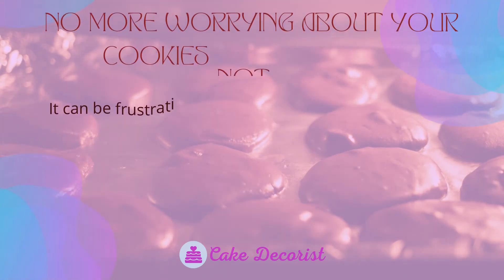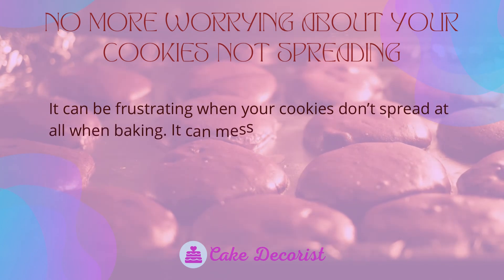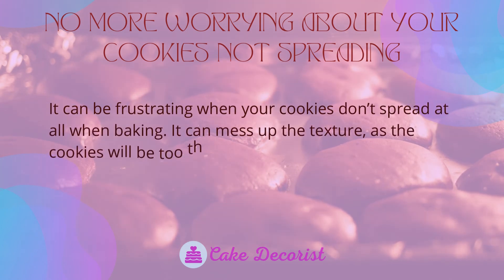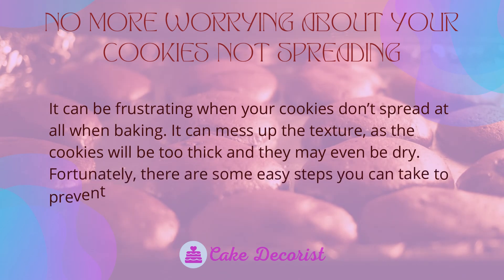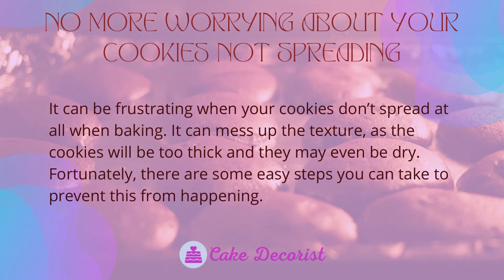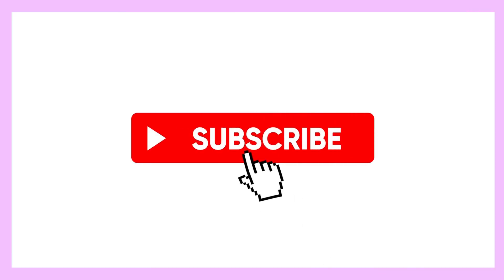It can be frustrating when your cookies don't spread at all when baking, as it can mess up the texture — the cookies will be too thick and may even be dry. Fortunately, there are some easy steps you can take to prevent this from happening. If you liked this video, don't forget to like and subscribe.